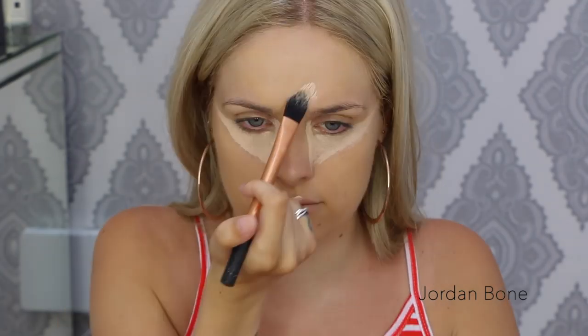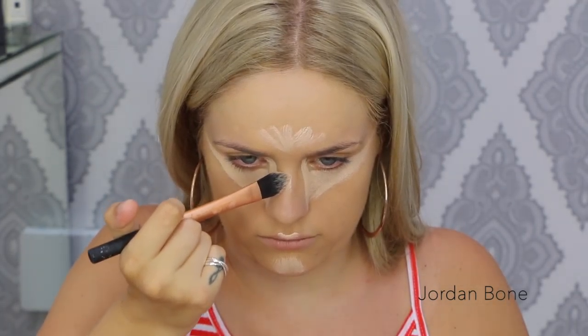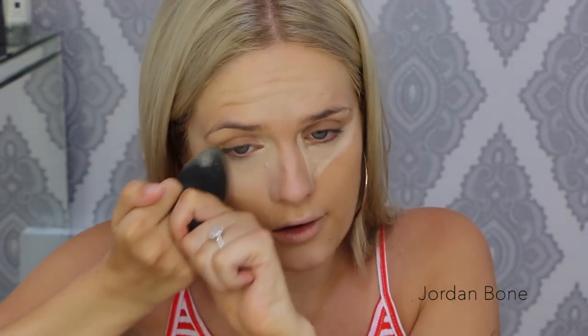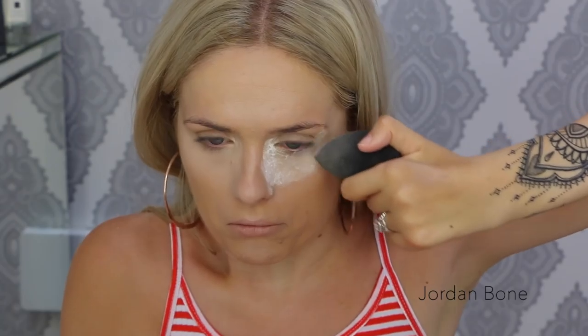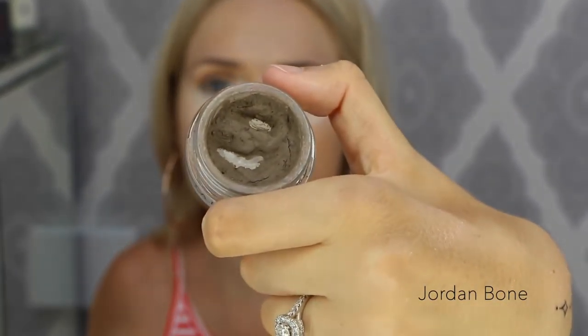To bake underneath my eyes I'm going to use the Laura Mercier Secret Brightening Powder, really packing that on underneath the eye with my damp beauty blender.